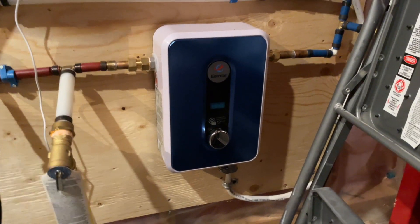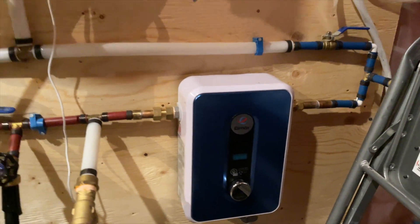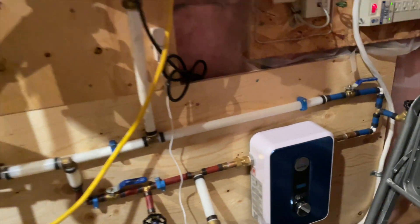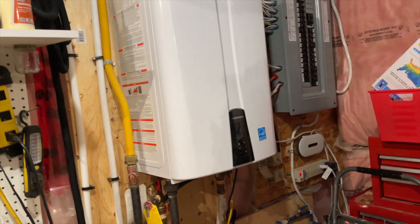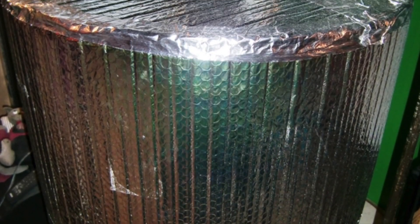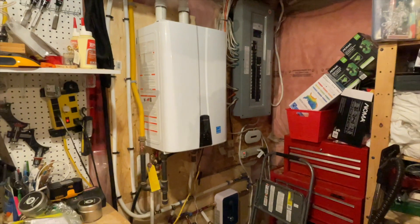However, my electrician friend convinced me to give it a shot, and in the spirit of adventure and activism, I decided to go for it. As a result, we now have the tiniest water heater installed in our basement beside our old gas tankless water heater, and it provides hot water anywhere in our home that is hotter than it ever was with our old hot water tank or our previous tankless water heater.